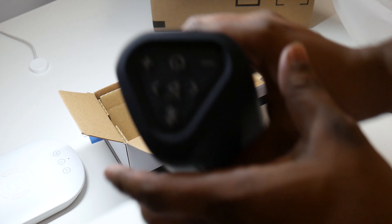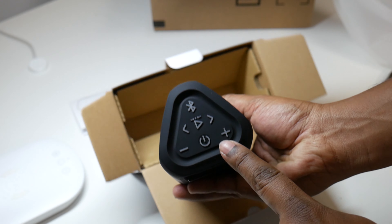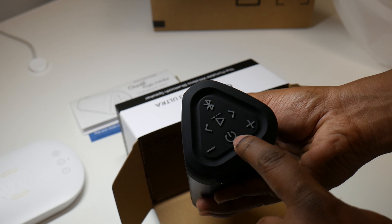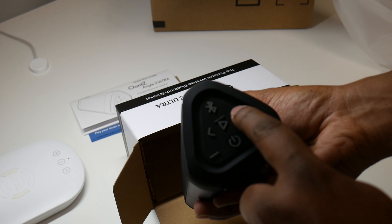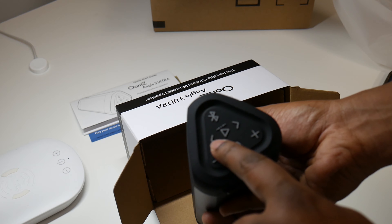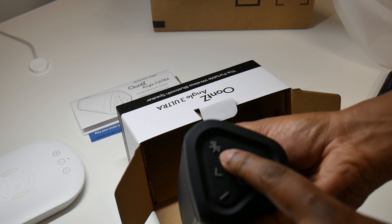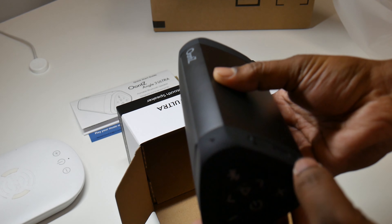I forgot to show you the buttons. These are the buttons: plus and minus for volume, this is the power button, play, skip, and previous song. This is the Bluetooth button — if you press this you can pair and all that stuff.